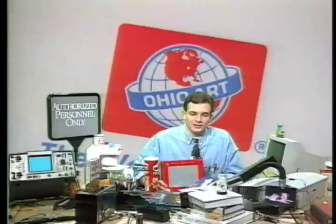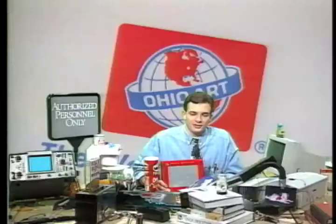So we posed this question to the folks at Ohio Art, and they went nuts. They sent brochures, copies of newspaper articles, postcards — really just a mountain of Etch-a-Sketch paraphernalia.